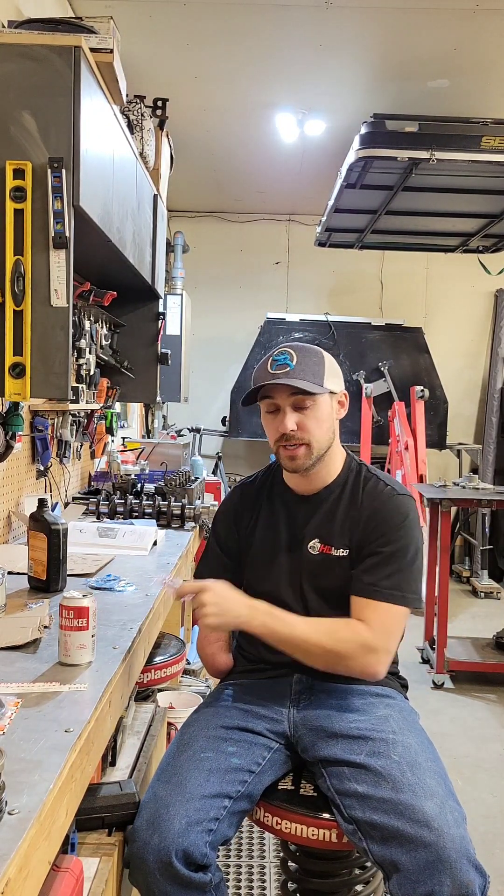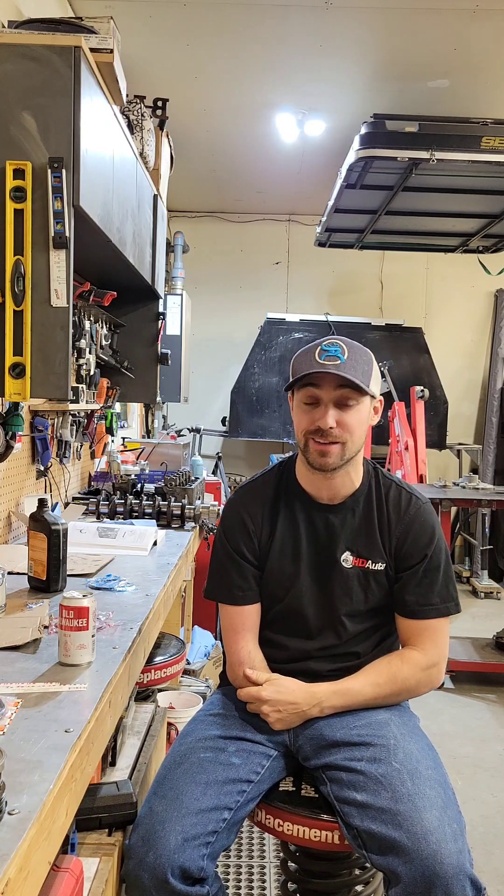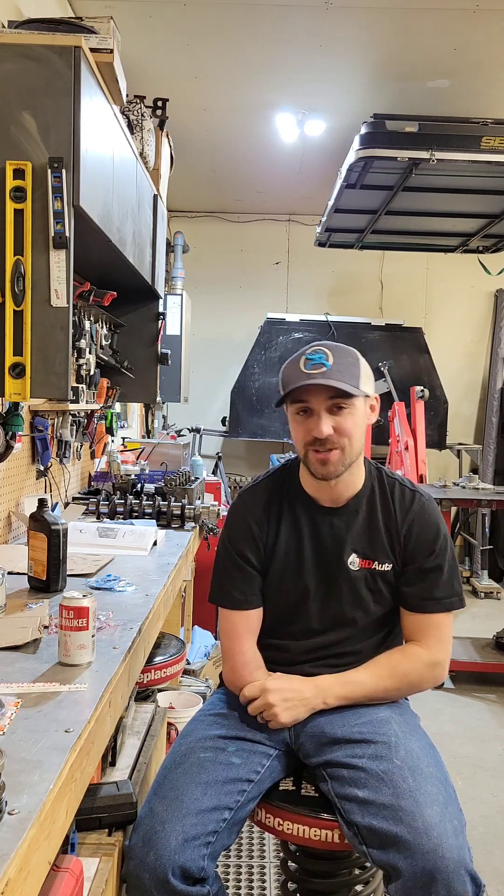Welcome back to episode number two. We're going to install some piston rings today and install a little cooler that's on the other bench. Maybe we'll get a bench rest, we'll see what else we can find today before it gets too late. Alright, let's get to it.